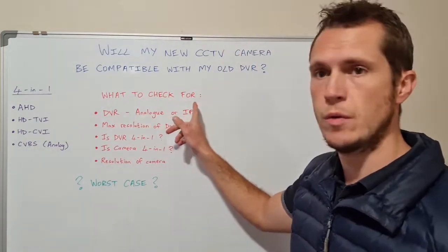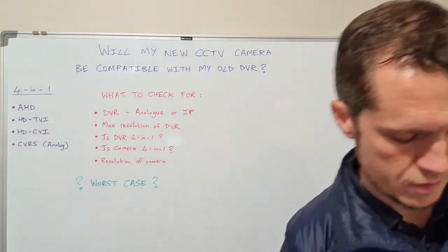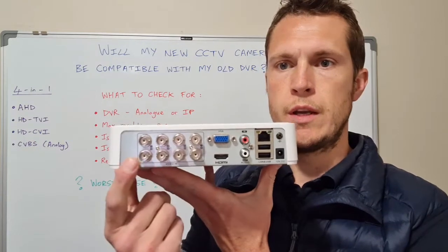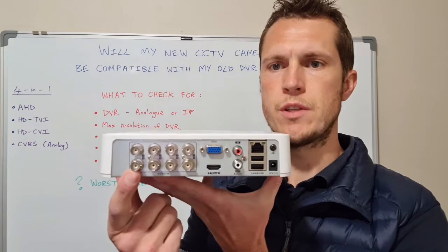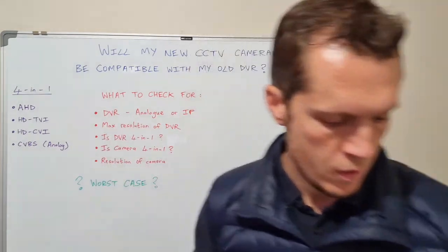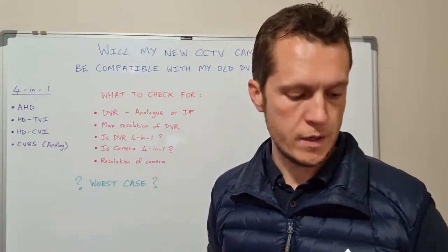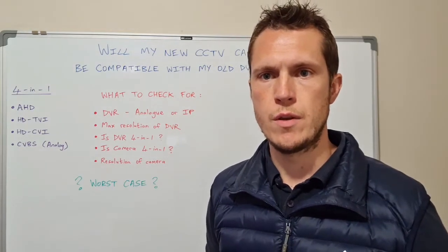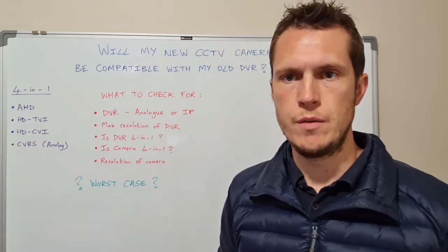First of all, what to check for: is the DVR analog or IP? As we've discussed, this is an analog DVR — you'll see it's got coax ports. It runs from the DVR to the camera using just the power and signal cable. An IP NVR or IP-based camera will run on network cable. The easiest way to tell is if your DVR has coax ports or BNC ports at the back — that is an analog DVR.